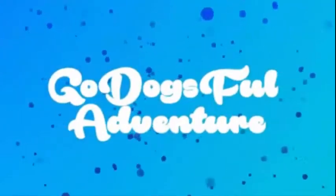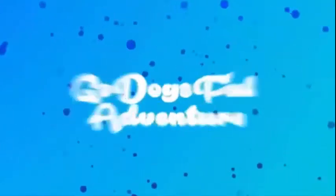This is my vlog channel. Check out my main channel. It's GoDogs for one.